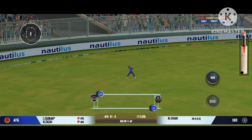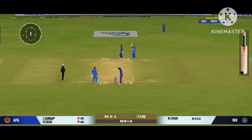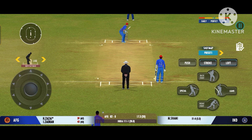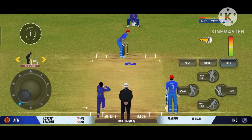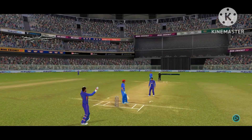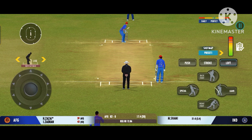Good shot for a single. Well, the captain has been very smart with his bowling changes. Oh, that's a good delivery, right on the money. Batsman losing his concentration there.